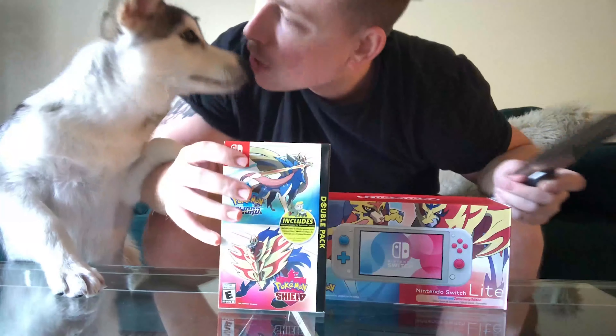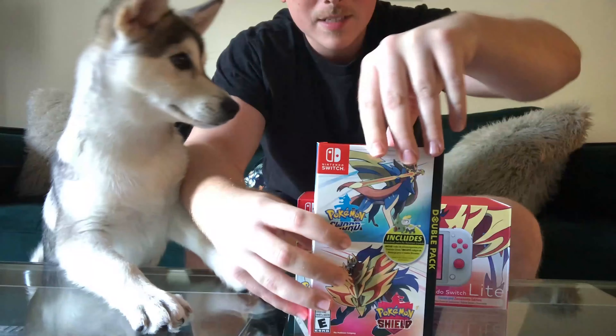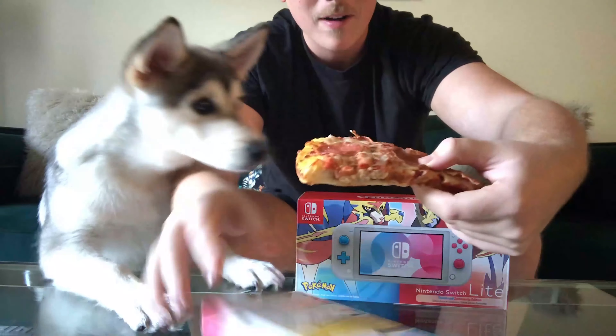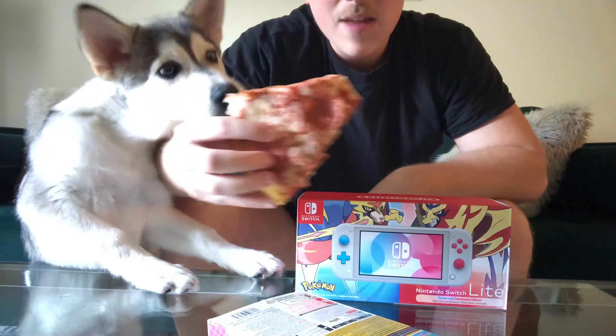I'm going to pop open this bad boy. I got the double pack. Even the dog is excited. Get this bad boy open. I'm excited. Look at that bad boy right there. Now this Pokemon Sword and Shield, bro, tastes delicious. I'm already giving it a 10 out of 10. I love it. Dog's liking it too.